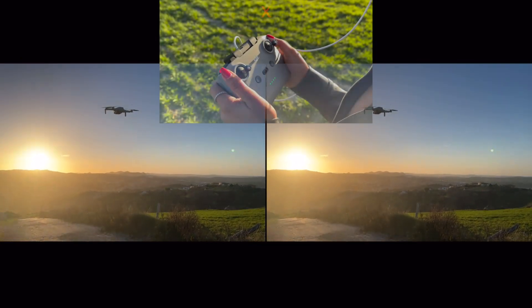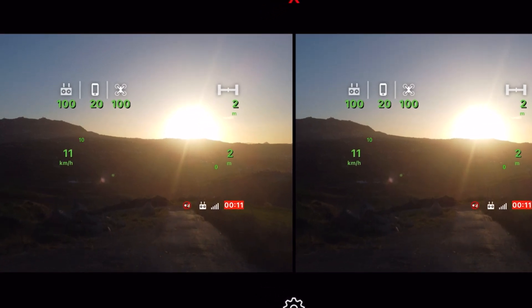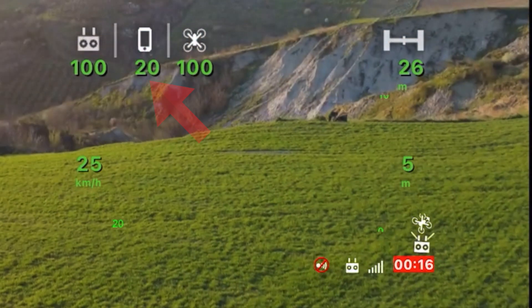Switch back to the drone's view and enjoy your flight. On the screen, you have all the information you need: the speed, the status of all batteries, the distance of the drone, its altitude, and its speed. Additionally, we have a radar to understand how the drone is oriented relative to us, the status of video recording, and the quality of the radio signal.